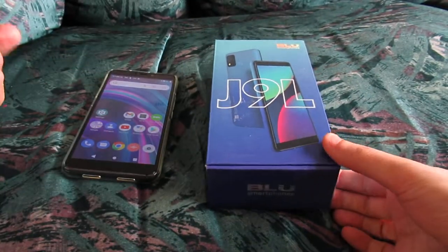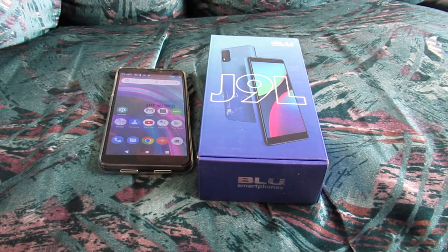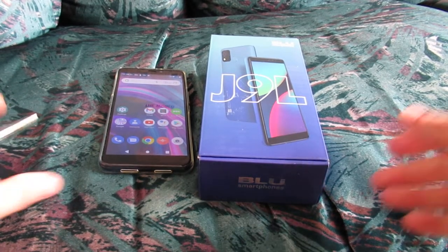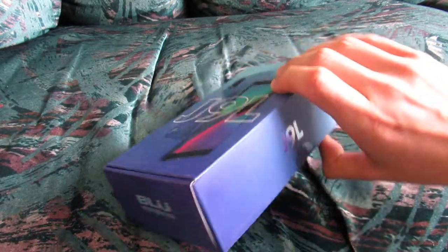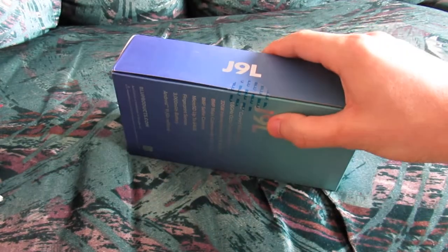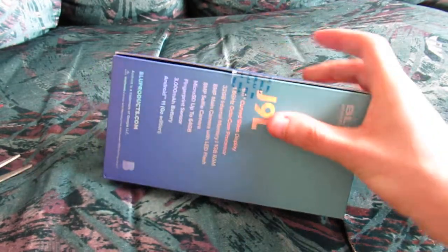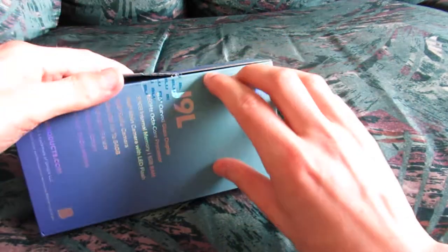So if you're just curious about purchasing this phone and want to see what accessories are included — okay, let's look right now. Not really many accessories here. As you can see, I've already had this device, so I'll be able to tell you exactly what is in here. There's a little plastic case included to help protect the phone a little bit from dust — and hopefully you won't drop the phone. So the BLU J9L — what to expect here? Not much.